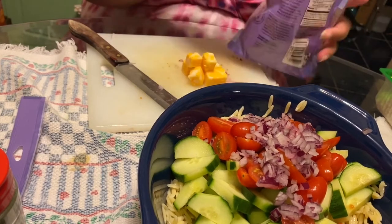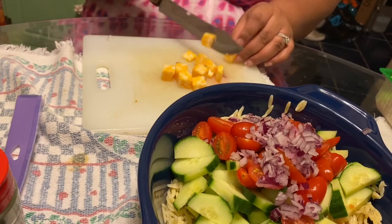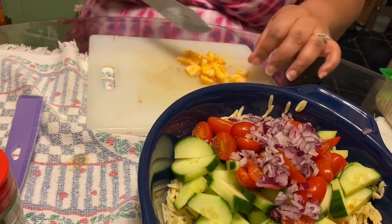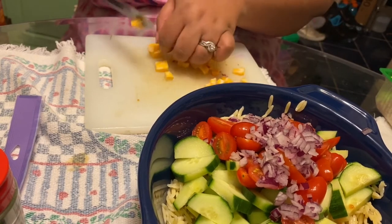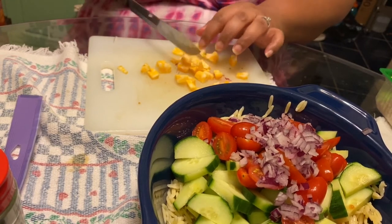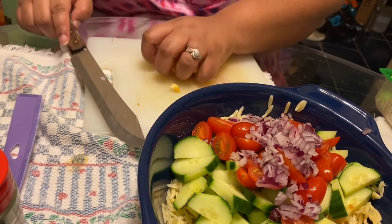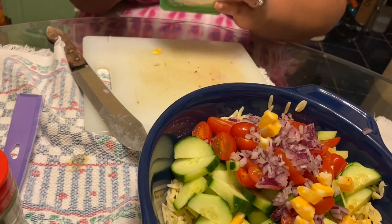Colby jack cheese cubes don't normally go in a Greek salad, but I wanted to make this versatile since not everyone in my house likes feta cheese — my mom claims she doesn't like it and Tommy definitely doesn't. So I added a few Colby jack cubes cut a little smaller. If you want, you can replace that with cheddar cubes or mozzarella cubes, or skip the cheese altogether. You could put whatever cheese you want, or none at all if you're cutting back.